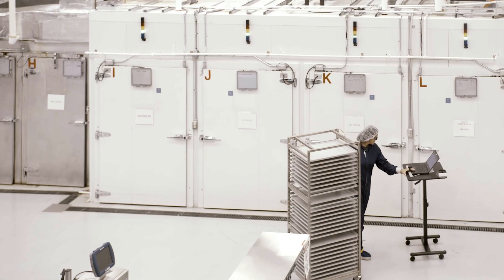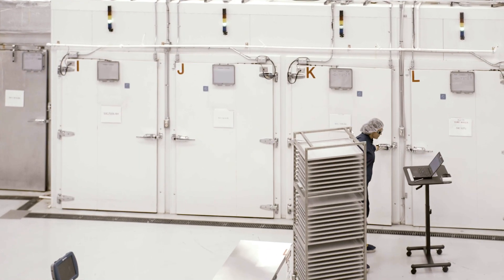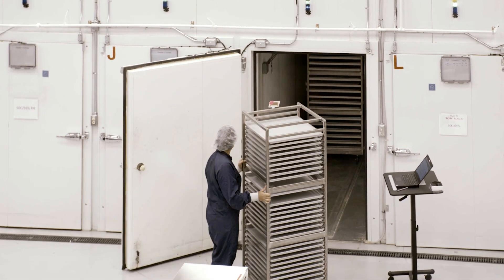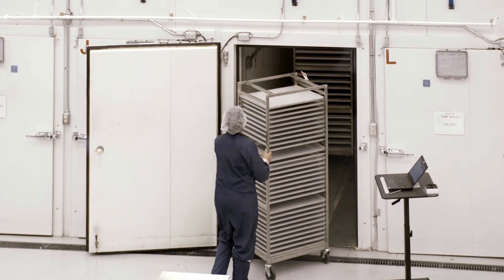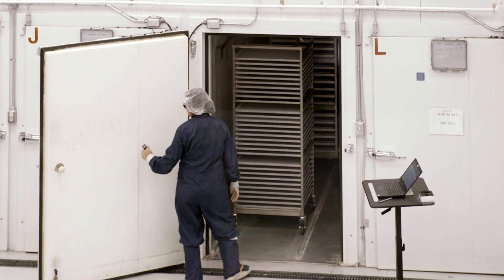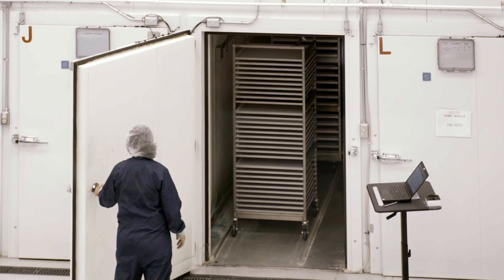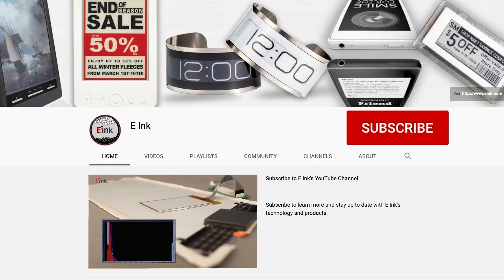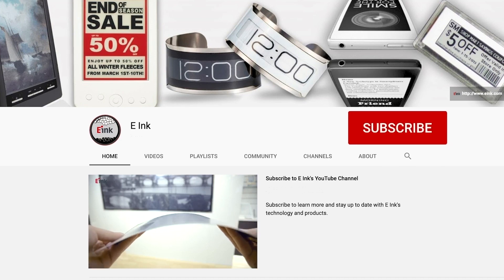VisionX Place & Play — helping e-Ink maintain its high-quality standards, streamline manufacturing, and control costs with its own unique digital paper technology from e-Ink. To learn more about VisionX Place & Play, visit visionect.com. To partner with e-Ink to create your breakthrough product, visit eink.com.